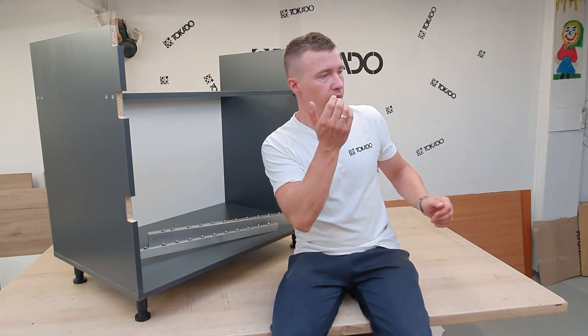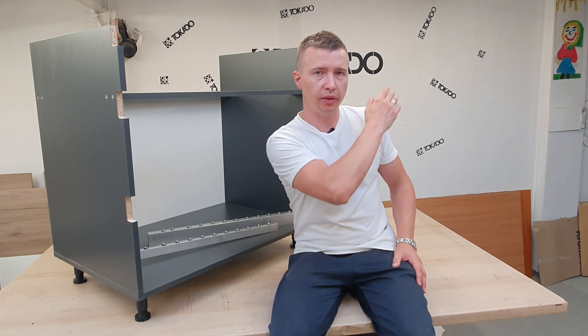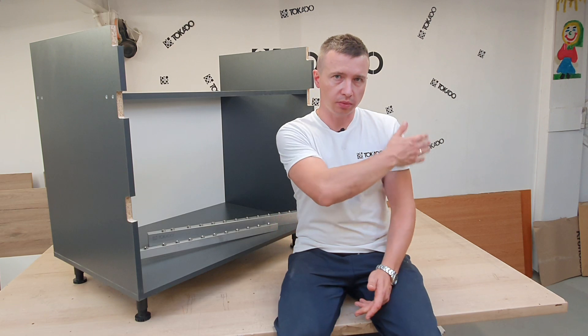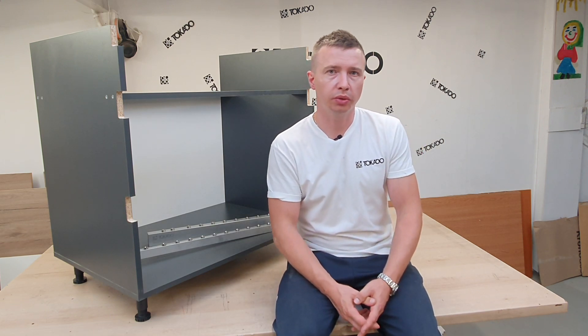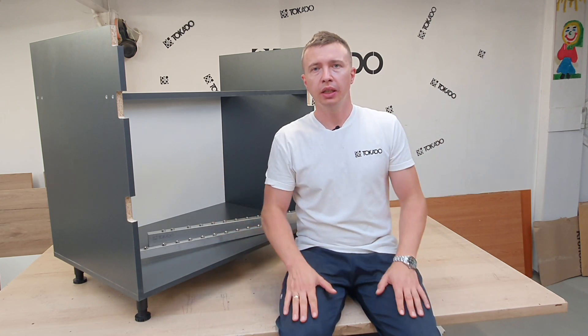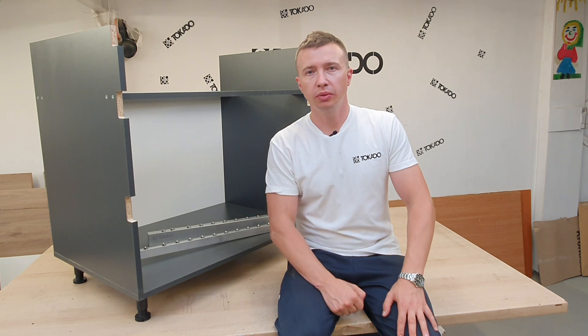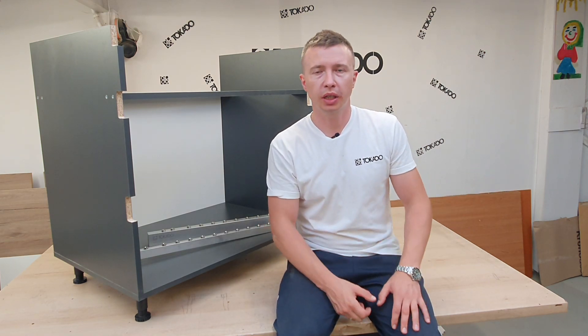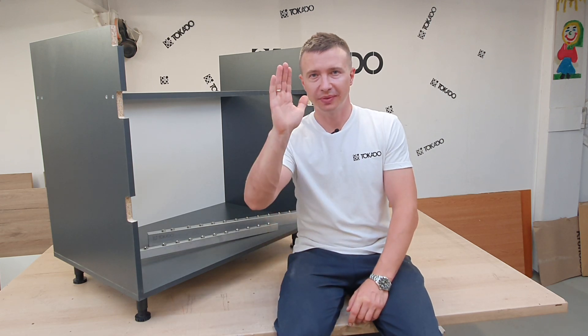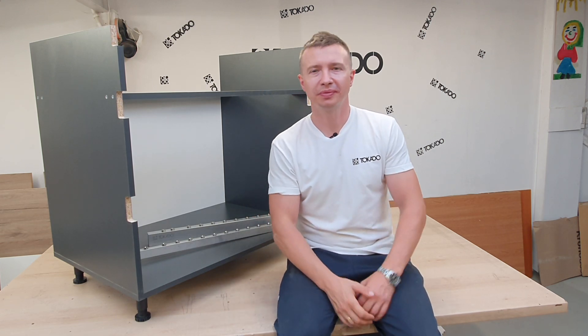On the right side of your screen you will find two more movies where I am making different kinds of joinery works, so I invite you to watch those as well. If you like this movie, please leave a comment below or subscribe to our channel. I will be very happy to see you again. See you in the next movie!